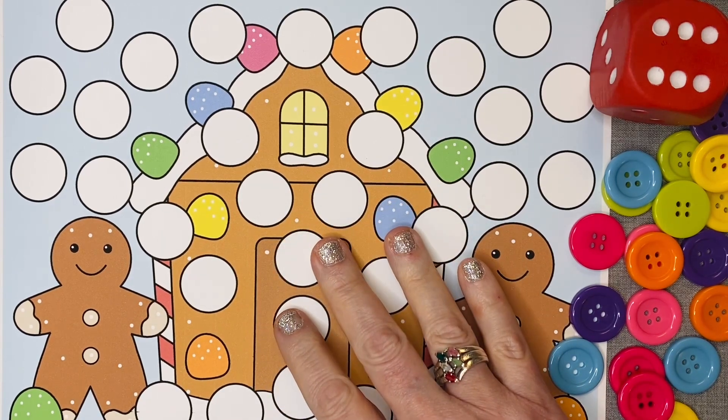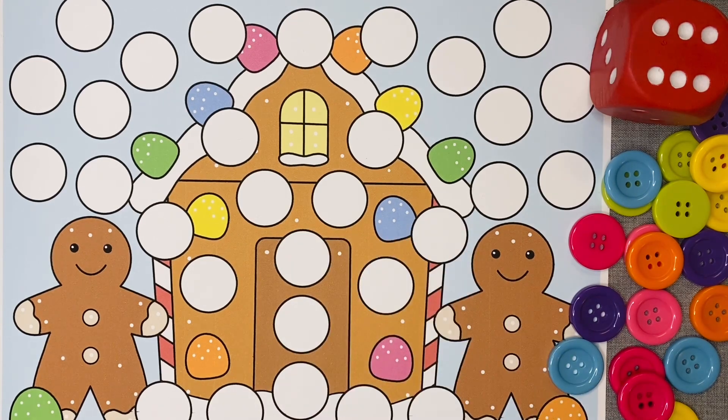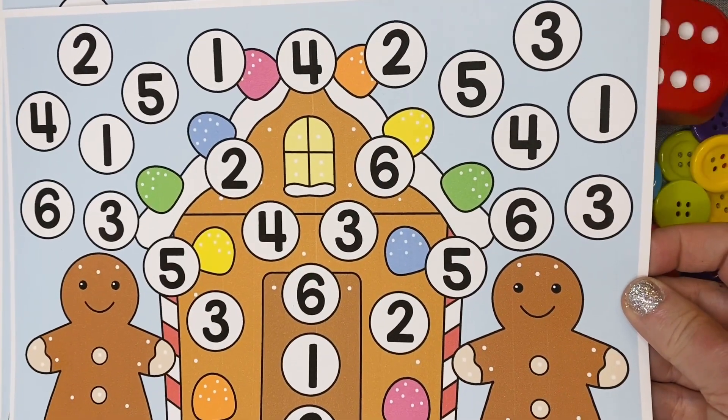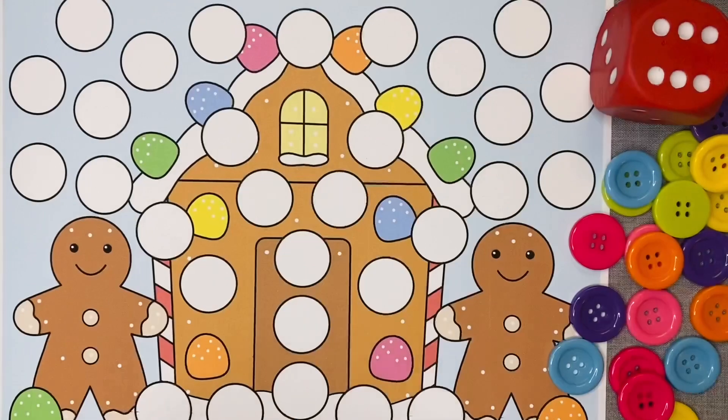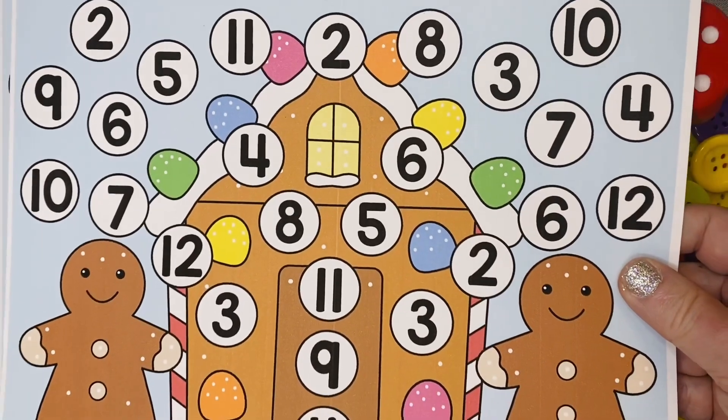This set comes with three different types of cover-up mats: one with blank circles, one with numbers 1 through 6, and another with numbers 2 through 12.